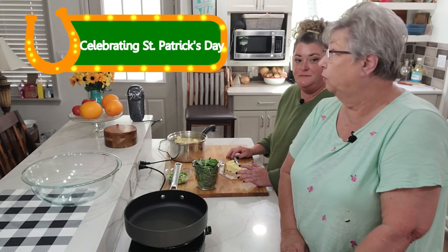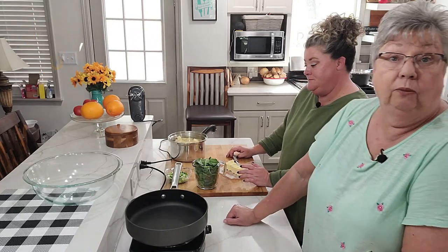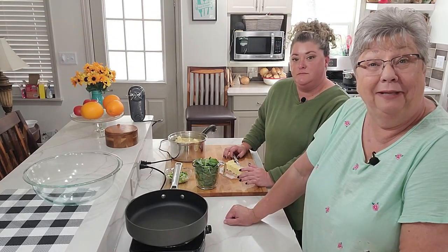Hey everybody, it's Karen and Stephanie with Food and Family. St. Patrick's Day is just a few days away — like a week? A week. A week away, and we're making some colcannon.